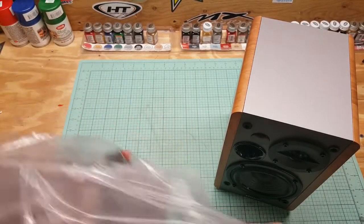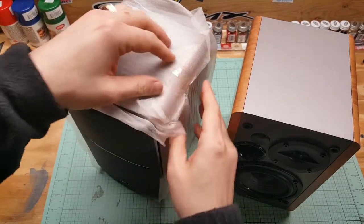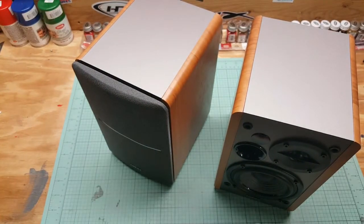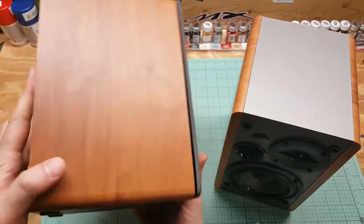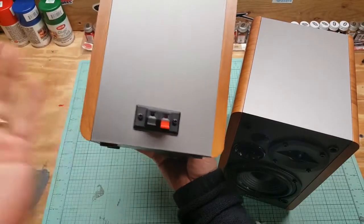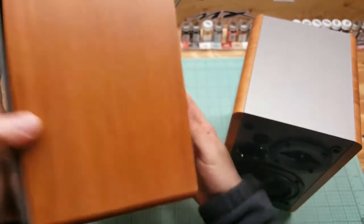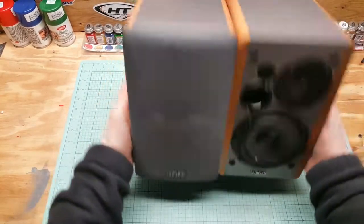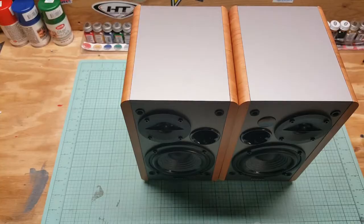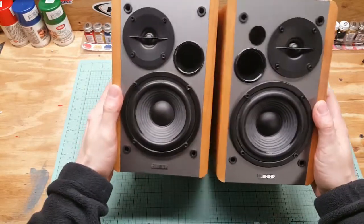Unboxing the second one now. These are packaged very nicely — I like to see that. I hate when you get something just thrown in a box with bubble wrap. They took some time with this. On the back of the passive speaker it's just where you plug in the speaker cable. They do have rubber mounts on the bottom, which is nice for vibrations.